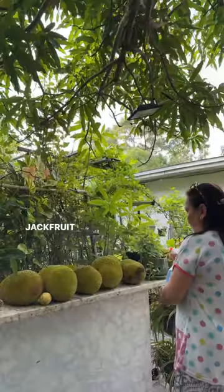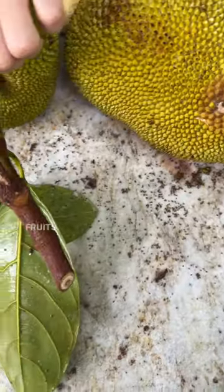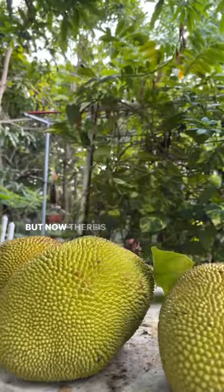You're probably wondering what mom is spraying on the jackfruit and why. Let's take a closer look. Earlier there was a ton of fruit flies flying all over her fruits — there was a lot, as you can see — but now there's no more.